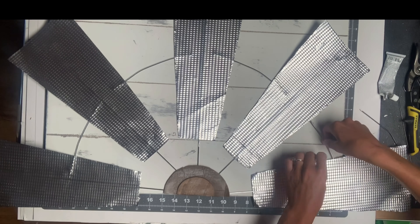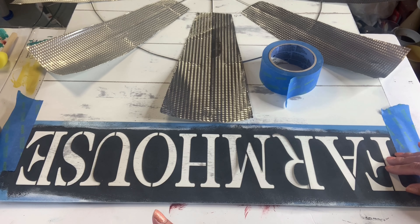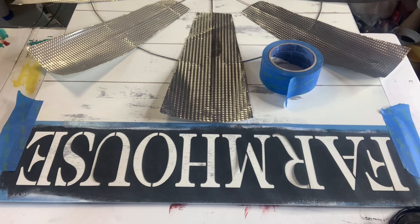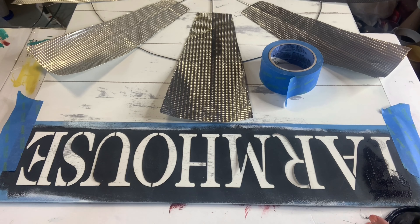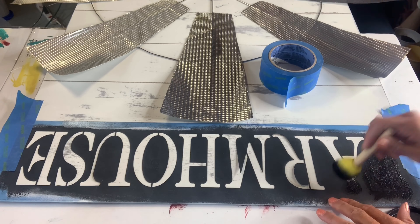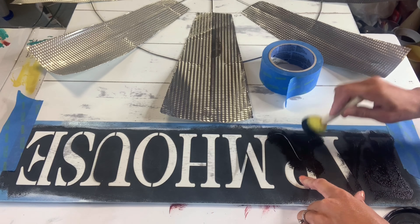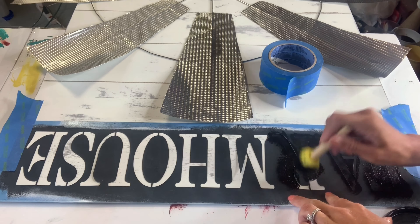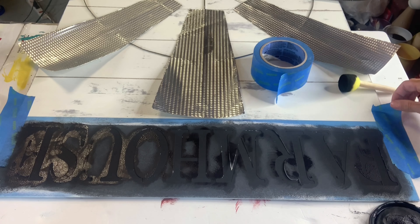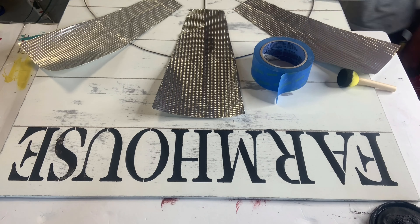Once everything was dry, I had this farmhouse stencil — I apologize that it's upside down. I attached the stencil with some painter's tape, and using a foam dabber and some black Wise Owl paint, I dabbed over the entire stencil. You want to make sure you use a very small amount of paint to help avoid any bleeding underneath the stencil. You can also use a mini foam roller. Once that was complete, I lifted the stencil and took a small art brush to connect any spaces on the letters.